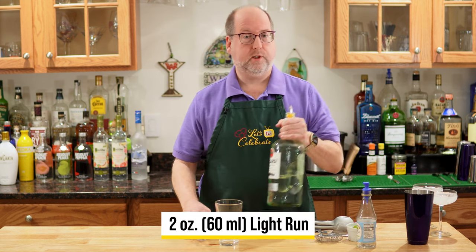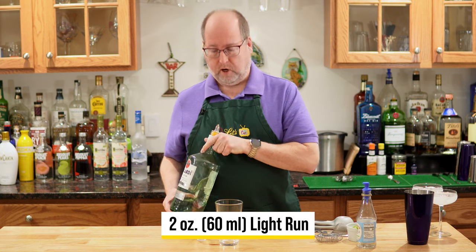You might think right away the daiquiri is a frozen drink, but the original was not, and that's what we're making today. It is a shaken drink — the classic three ingredients. I have a nice big glass here. We're going to start with rum: two ounces or 60 mils of white rum.